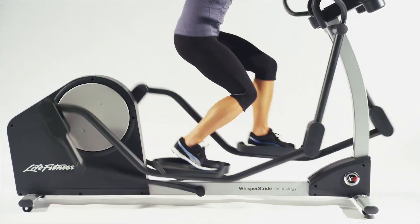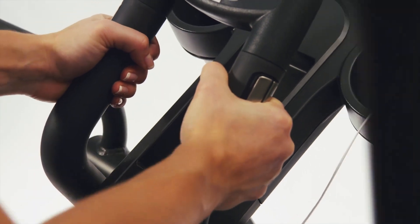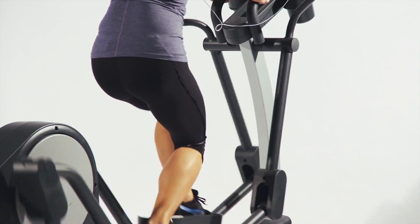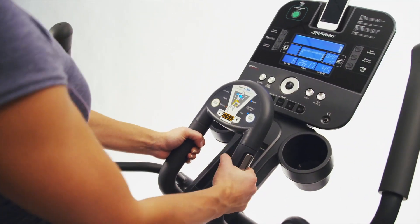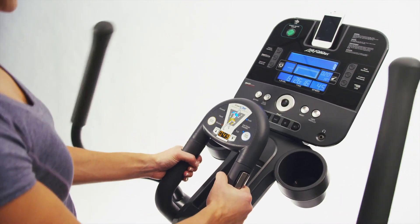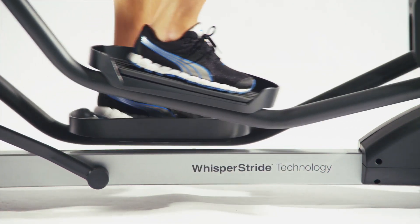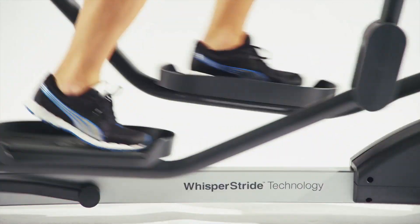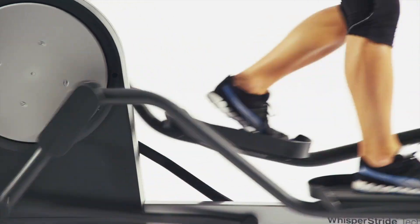So you can burn more calories with less perceived exertion. It has a special ergo grip stationary handlebar that allows you to focus on your lower body during your workout, an oversized dual accessory tray, a built-in reading rack, and iPod and iPhone connectivity on the Track console, plus special cushioning on the pedals. All Life Fitness elliptical trainers feature the patented Whisper Stride technology that delivers quiet, smooth performance every stride, reducing the risk of injury and allowing you to work out in the morning without disturbing the family.